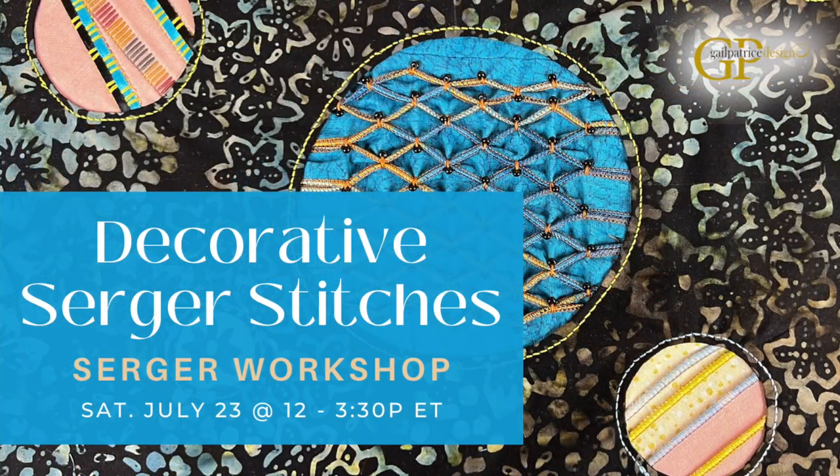Hi, everyone. If you think all your serger can do is clean finish edges and create seams, join me for Decorative Serger Stitches.